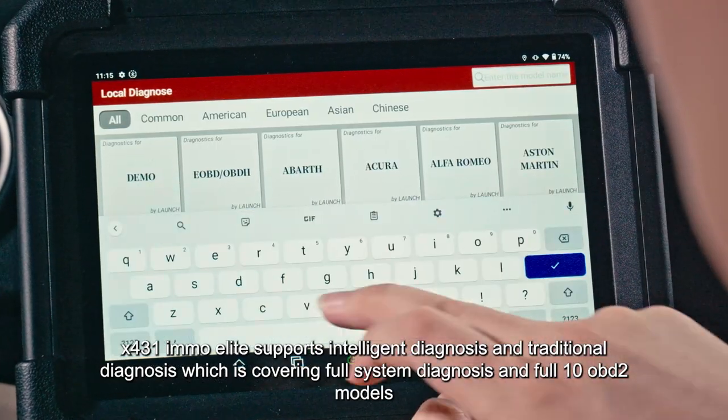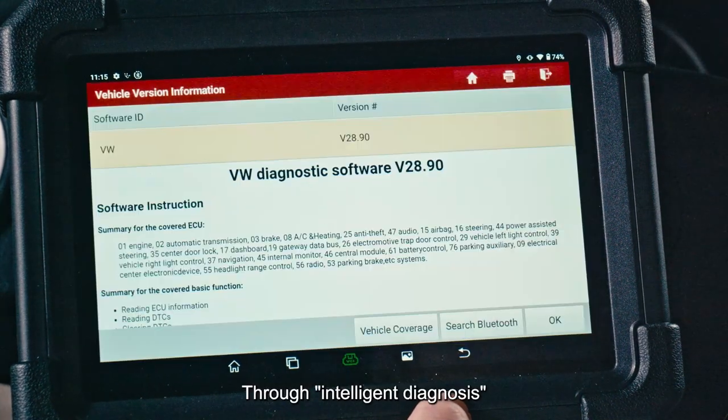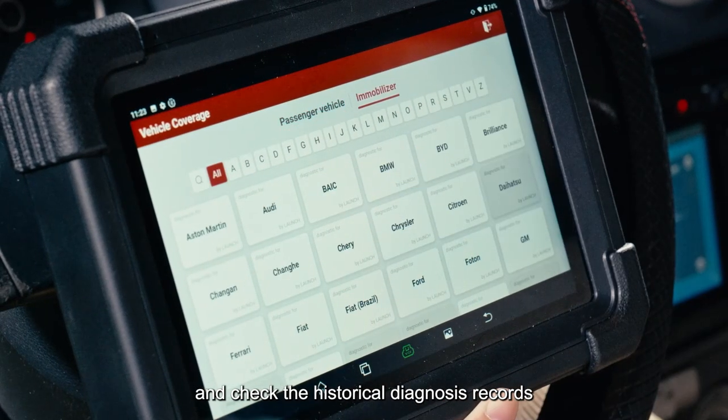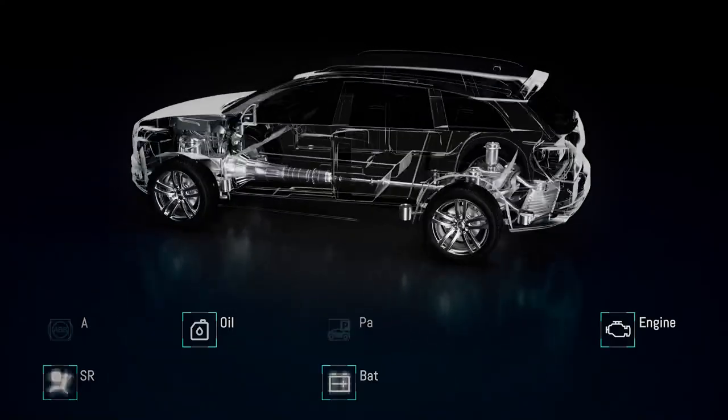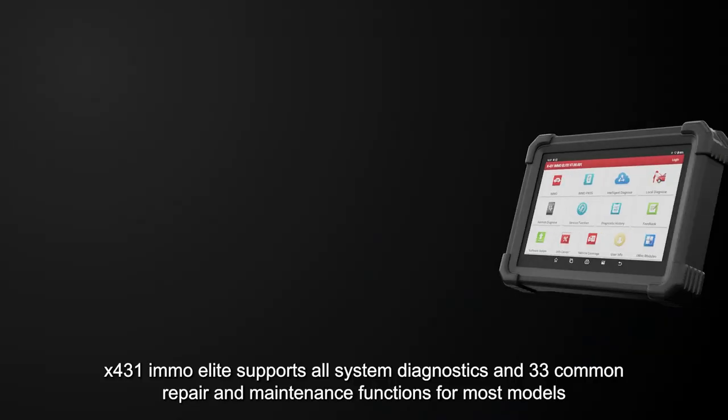The X431 EMO Elite supports both intelligent diagnosis and traditional diagnosis, covering full system diagnosis and all 10 OBD2 modes. Through intelligent diagnosis, you can quickly read the VIN, quickly enter diagnosis, and check historical diagnosis records.